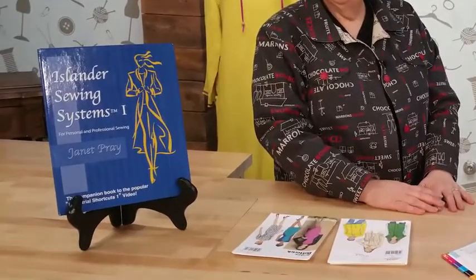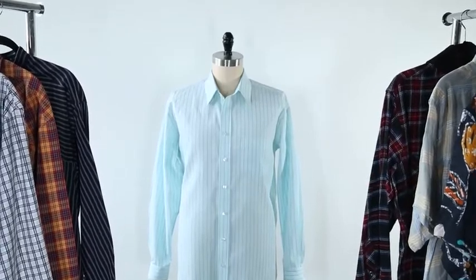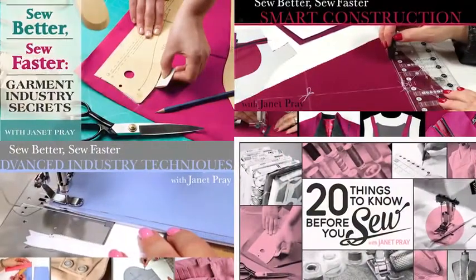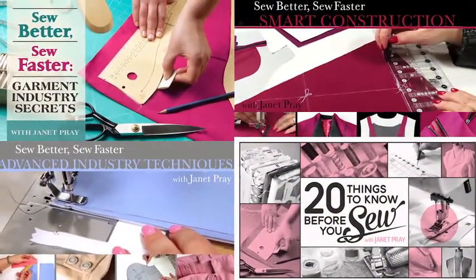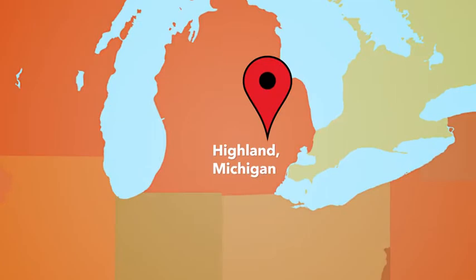I've been sewing since I was a girl and I was trained by my Aunt Margaret, the creator of the Islander Sewing Systems. Now it's my mission to teach the world to sew. I have made dozens of shirts and designed over 13 shirt patterns that are sold to sewing enthusiasts all over the globe. You may know me from my previous Craftsy classes. I live in Highland, Michigan, where I now run the Islander Sewing Systems.